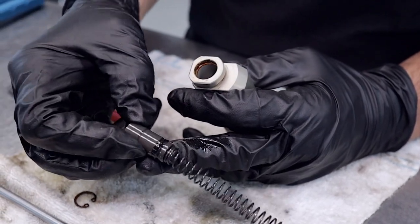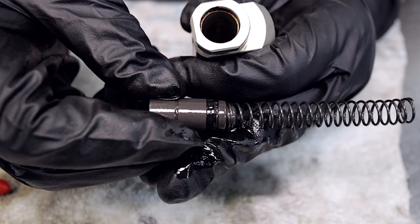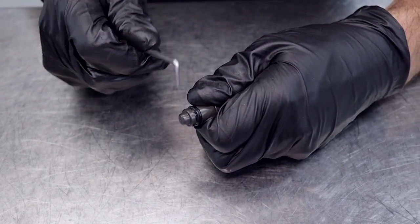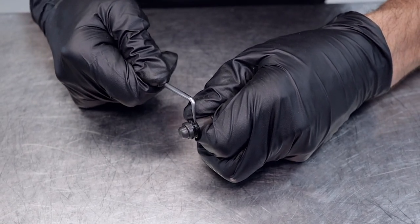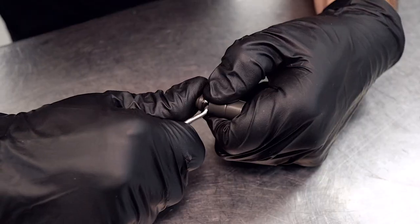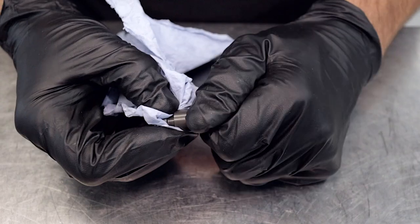Now we can remove the circlip that holds the piston inside the master cylinder, then remove the piston. There we can see the seal has got a little bit of rust and contamination on it — we've got all sorts of contamination down there on the seal so we're just going to replace that. It's a pretty simple job — we're going to remove this spring, and with a pick we can try to get down under this little guy to remove the seal.